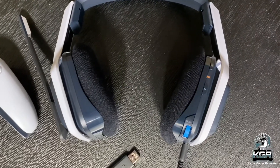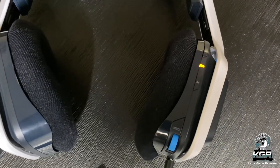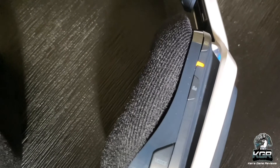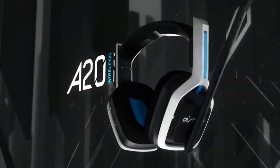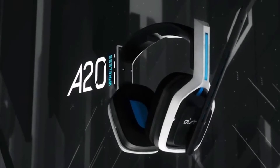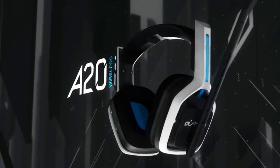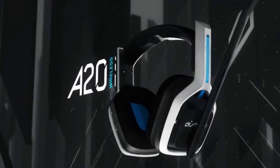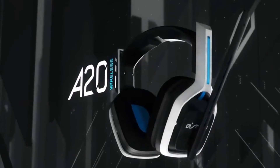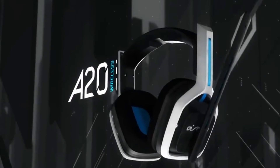Now, the million dollar question — should you buy the Astro A20 Generation 2 gaming headset? Buy it if you want a no-muss, no-fuss setup on the Xbox Series X and or the PS5. So player or players, that's about it. Post in the comment section what you think about this headset and if you're going to get it. I recommend it for everyone who is a gamer and uses a PS5 or Xbox, because people do not like to have multiple headsets for multiple consoles. You can just have one headset for all the consoles that you want.